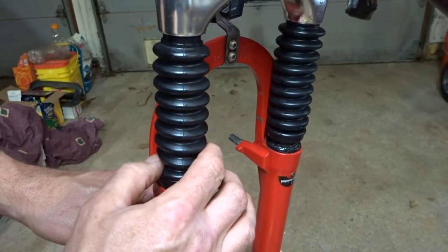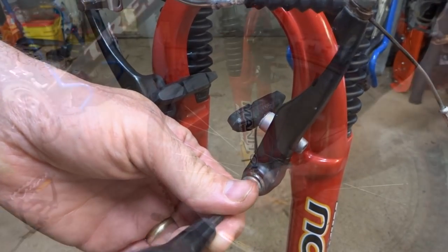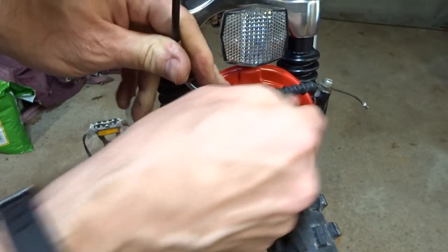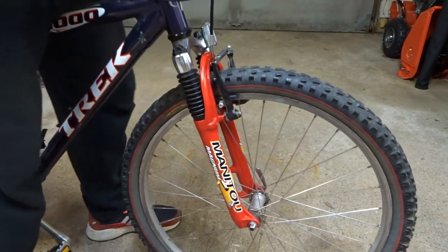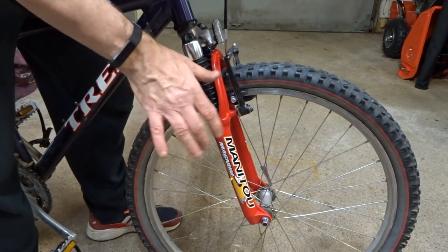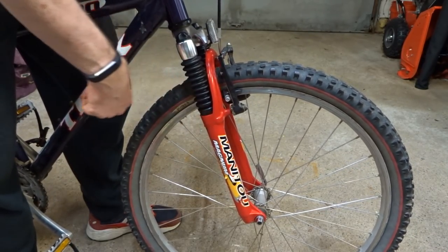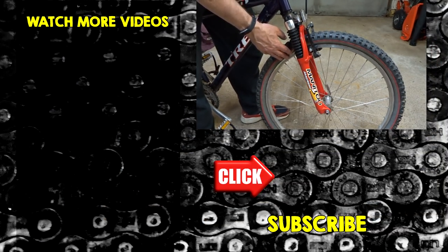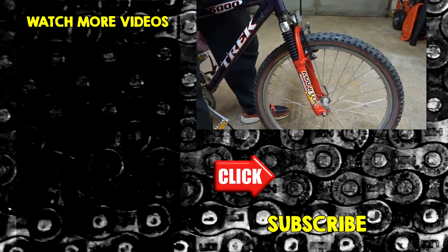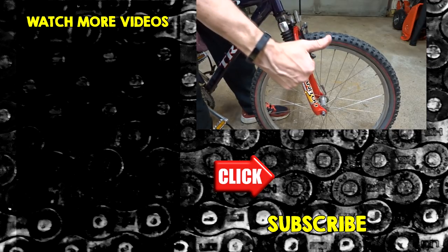Reinstall the brakes, reinstall the front wheel, and reengage the front brake. Done — and they're moving nice and smoothly. These were the first Manitou forks I've overhauled; they were a little different than RockShox, Suntour, RST, and some of the other forks I've done. I'd like to try some other versions — let me know in the comments. Hopefully you found this video useful. If you did, give it a thumbs up, subscribe, and click the bell for notifications. I'm also on Facebook at RJTheBikeGuy.